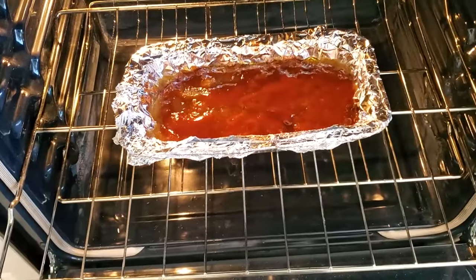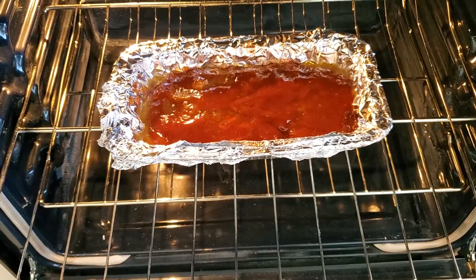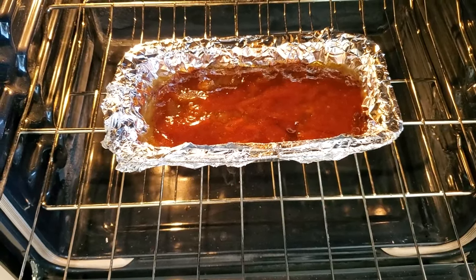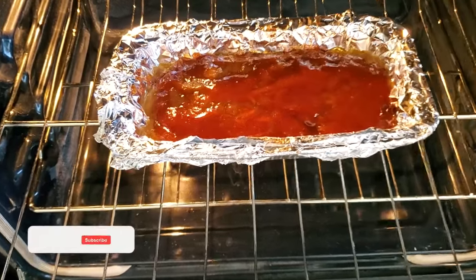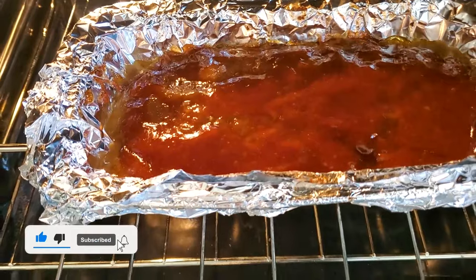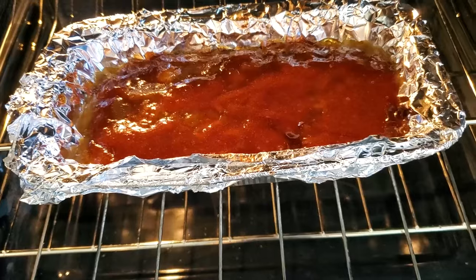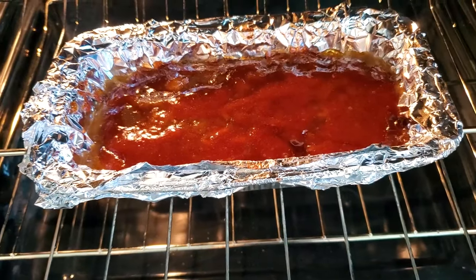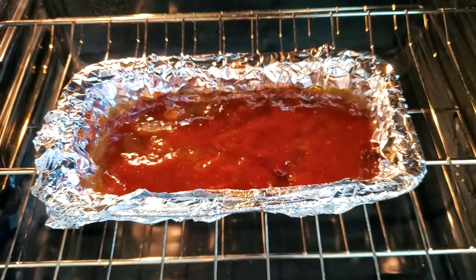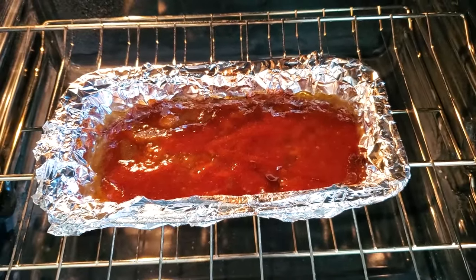Okay guys, I just put the last topping of tomato paste — well, it's ketchup — Worcestershire and brown sugar on top. It's been cooking about 45 minutes, so I'm going to go another 15 to 20. You can see a lot of the oil has accumulated, even though it's 80/20. When I pull this out of the foil, the grease should separate and it should be a nice tight meatloaf. Stay with me — I'll get back with you guys in a little bit and we'll make the gravy. I've got my joke for you too.